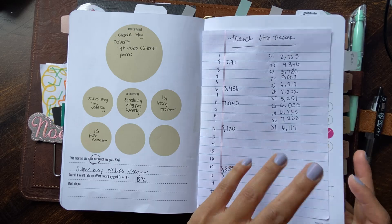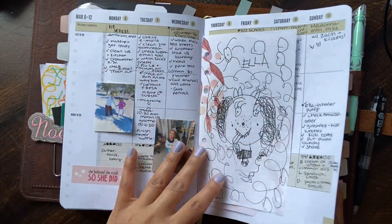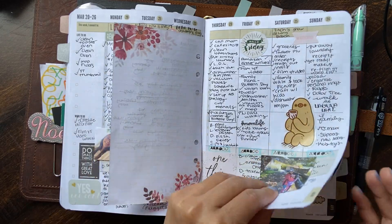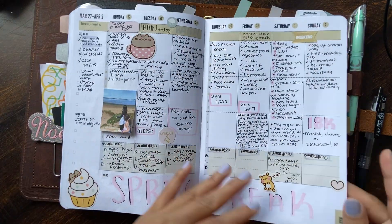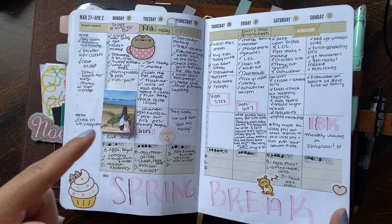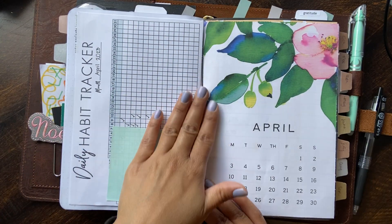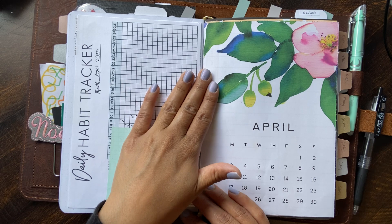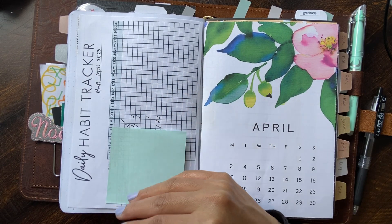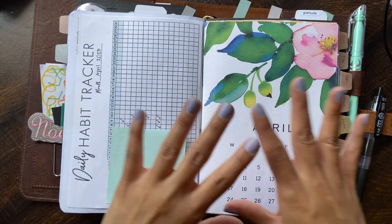I don't like showing my completed calendar only because it always has web addresses and personal information. So I'm just kind of flipping through it quickly so you can see what I've been doing — adding stickers and having fun. Some of those days I was in my rings and then I back-planned just to complete the month out.